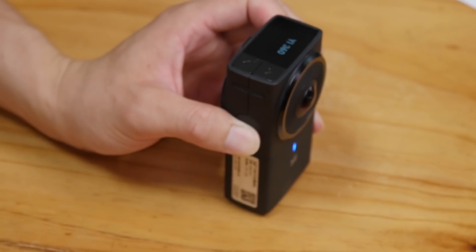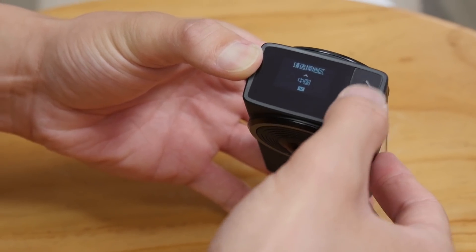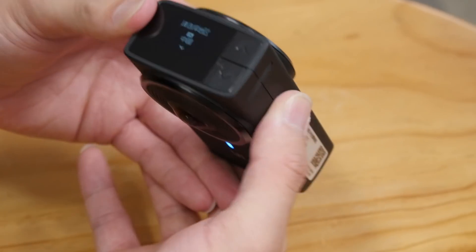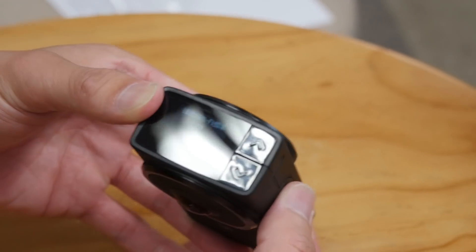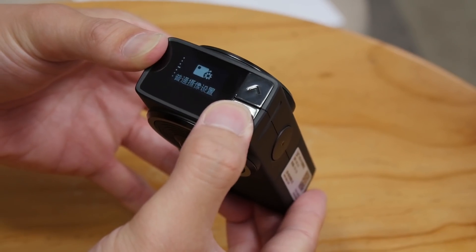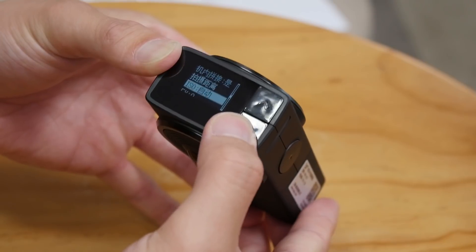Let's check out what's inside the camera. Long press to turn on. It reminds you to choose the location the first time you turn it on, so I choose China and press the power button to confirm. For Wi-Fi, we choose 5G — it's more stable and faster. The 360 VR camera supports photo, video, and time-lapse mode. You can go to the photo or video settings and the system settings to choose whatever you want.